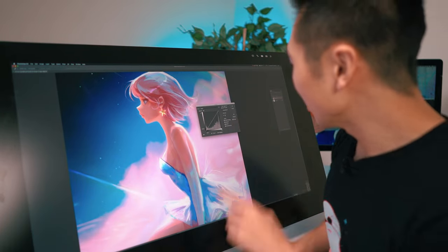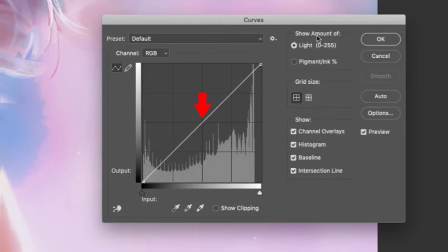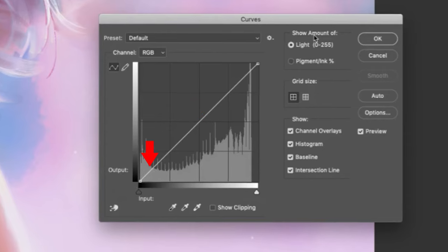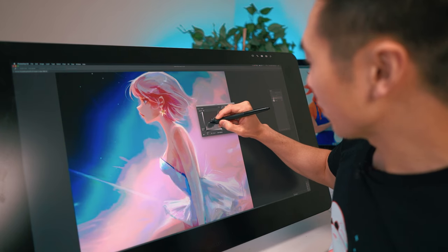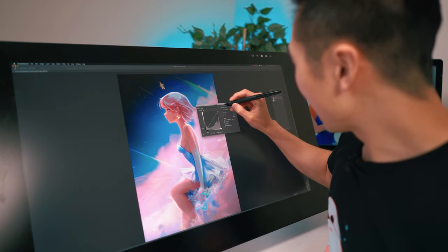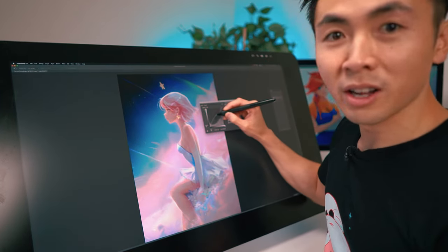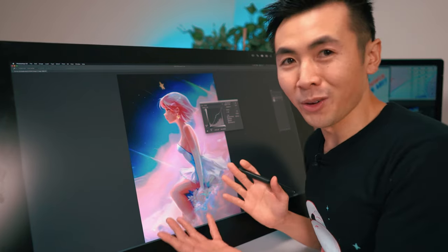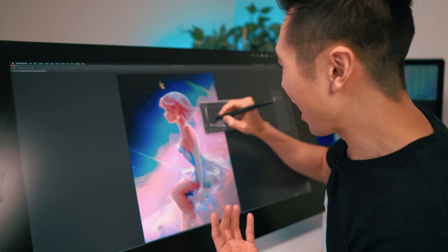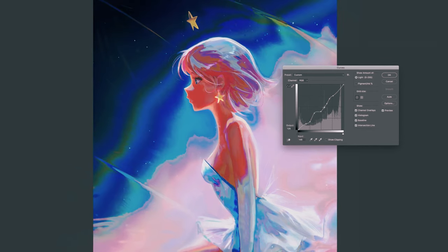The default hotkey for curves is Ctrl+M. We have this bar here — the top of the bar is the highlights, the middle is mid-tones, and the bottom is shadows. You can mess around with some of the values. To be honest, I don't have a goal when I open up curves — I just want to experiment. Don't be afraid if you don't know how the curve works; I literally just move around this bar until something cool pops up.